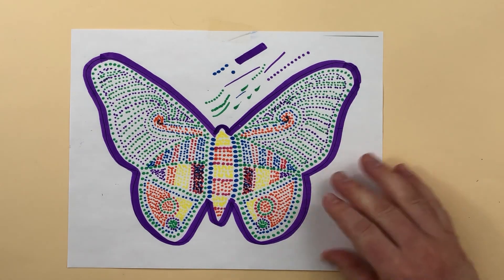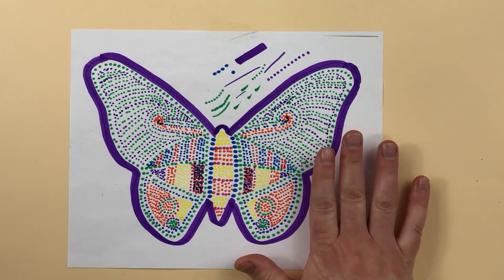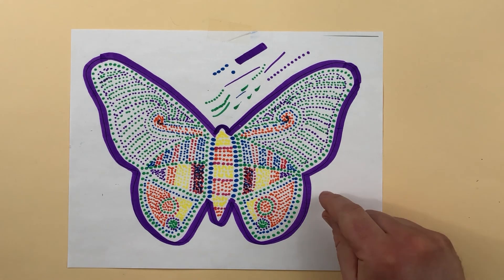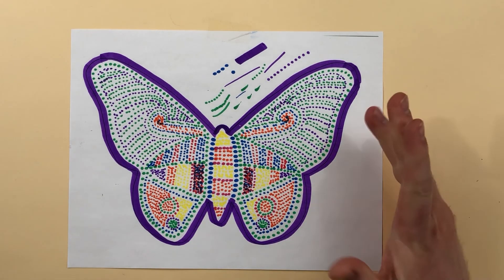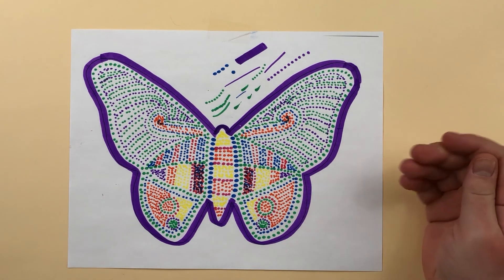So at the end of this, you will be finished. You don't need to get all the way done today, but if you do, that's okay. Take a picture and submit. If you don't finish today after a reasonable amount of time, you are free to take a picture of what you have finished, submit for today, and then we'll come back and finish it next time.